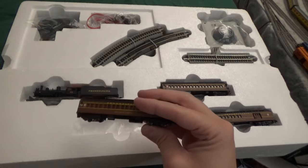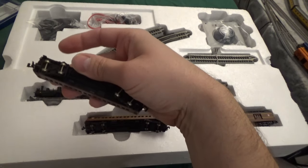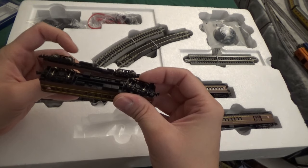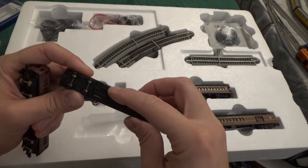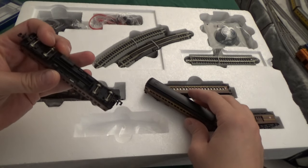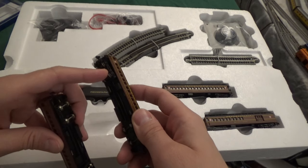If we take a look at an old-school Bachmann coach from the 80s, we see it looks very familiar — maybe too familiar. Except for the Rapido couplers, this is essentially the same coach. It has the same assemblies. The wheels are slightly different; it looks like the flanges were adjusted as these had some issues on some layouts. But they are essentially the same coach right down to the way the shell mounts in position. These are not new designs — they are reissues of older coaches, except with updated trucks with actual knuckle couplers.